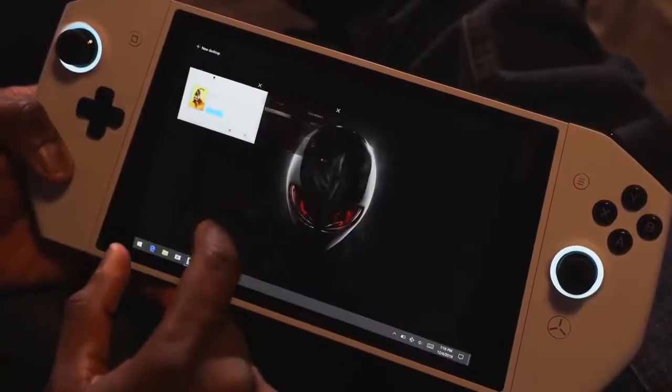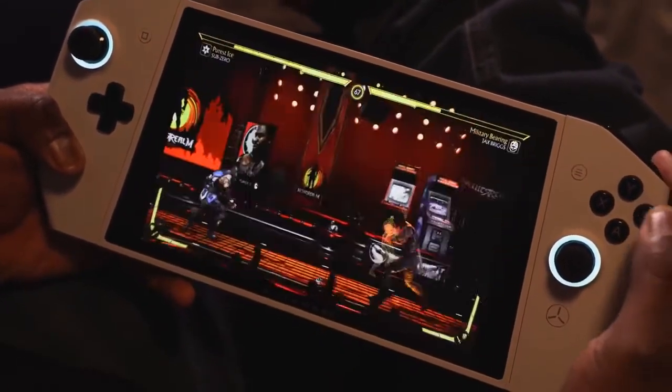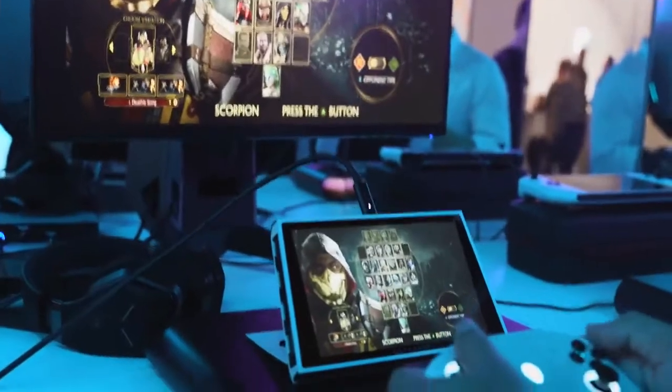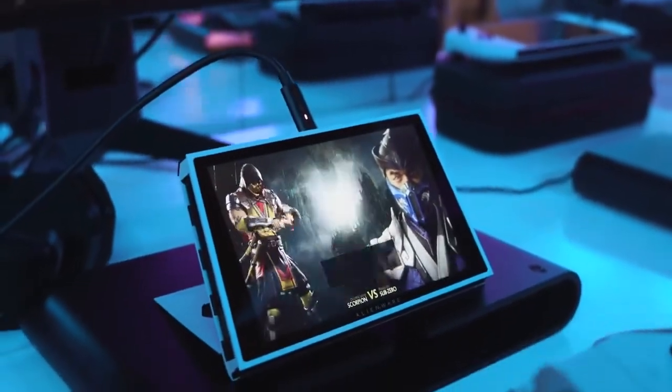I just think about the practical nature of this thing — it's really nice to travel with. In terms of battery life, they didn't say what it was, but they asked me questions like what would I like for battery life. I said if this thing can do five or six hours, I'm golden — that's perfect for me. That's just something I would love to see.